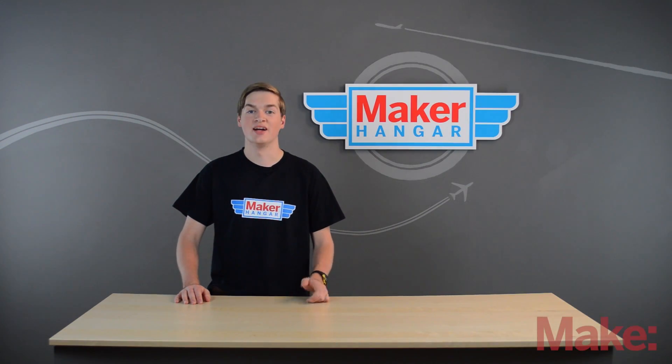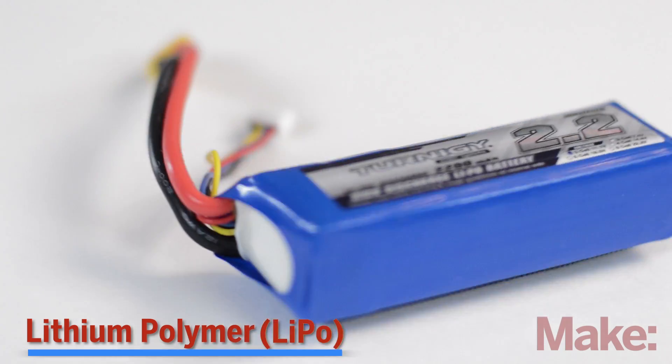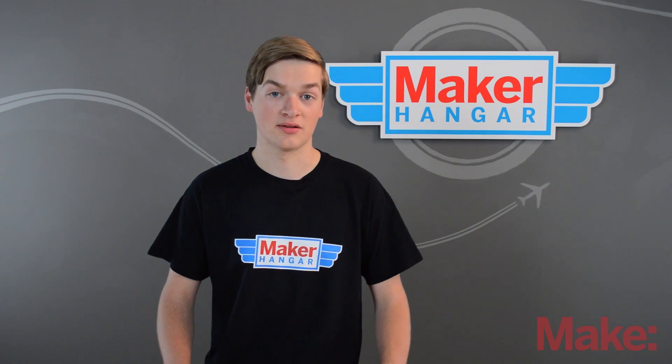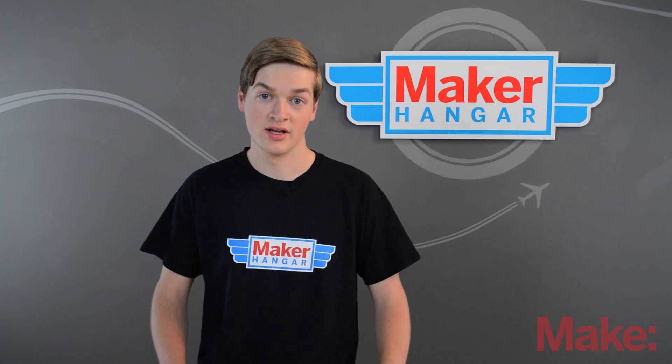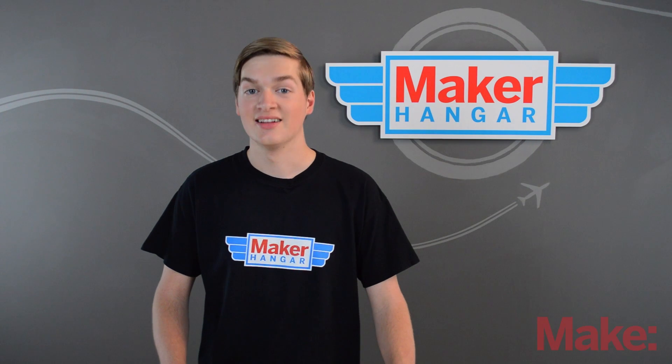Hello and welcome to Maker Hanger! My name is Lucas Weekly and today we're going to be talking about lithium polymer or LiPo batteries. These power RC models, so obviously they're very important. We'll get into some safety, how to charge them, and some other topics, so let's get started.